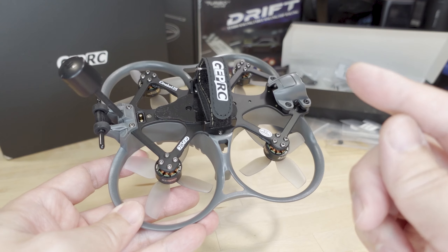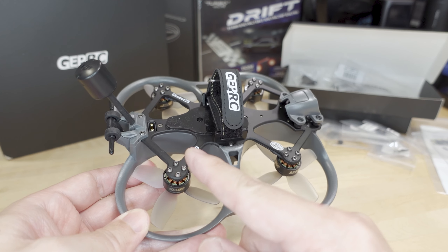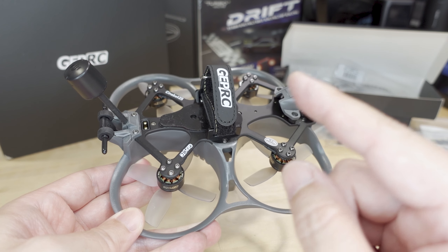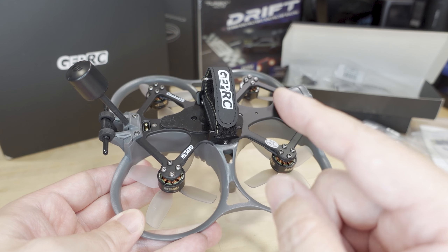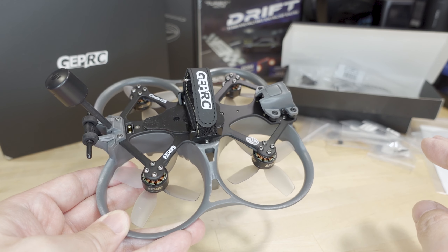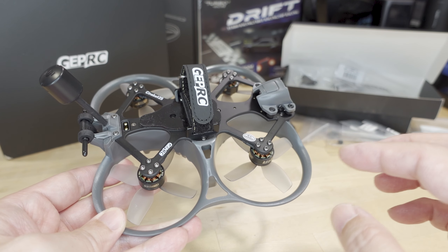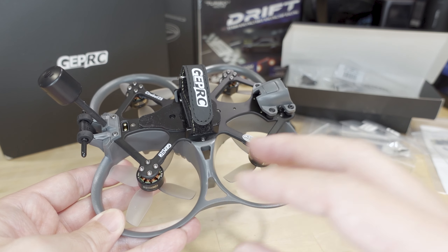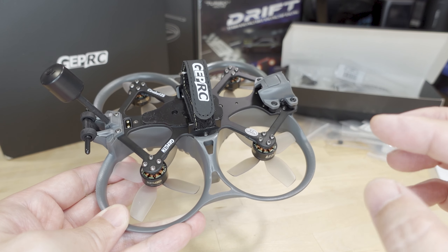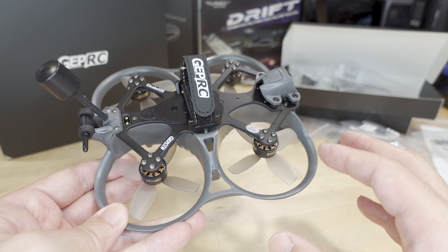There are also different receiver versions. This one came with an ExpressLRS receiver, but you can buy versions with TBS Crossfire or ones with no receiver at all. So you have to be very careful about where you buy it and which version you specify, because if you just pick one at random you may not get what you were looking for.